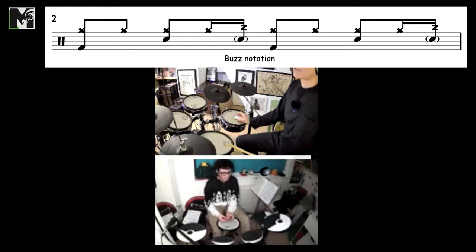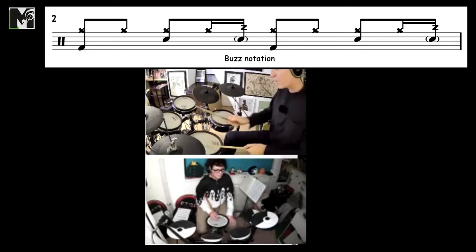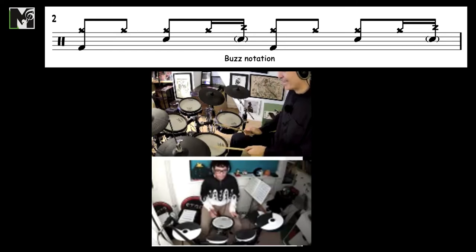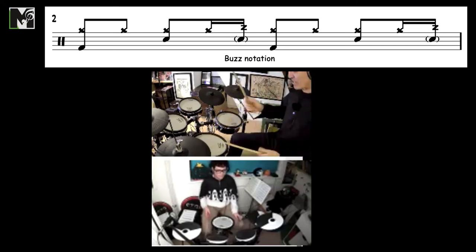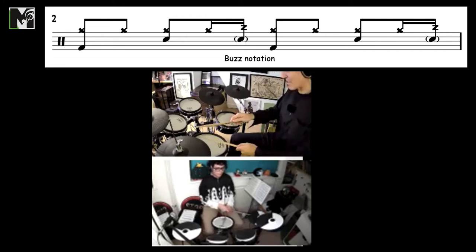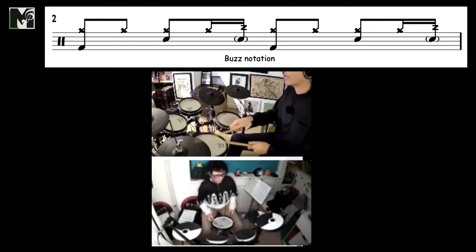The buzz — the shorthand notation here is just this little Z that goes through the note, and that will just tell you to buzz that note. So we go one and two — I'm actually pushing down, and you can control the amount of bounce. The challenge is this hand is going to be playing straight eighths, and then this hand is going to be pushing down, so it's two very different movements: one, two, three, four.